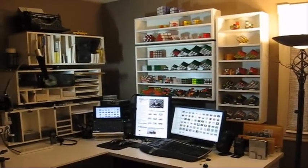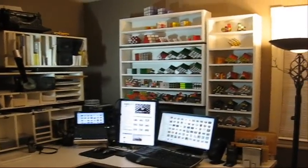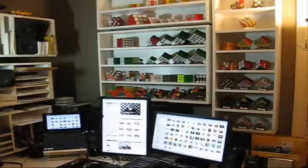This will be the cube collection update, December 7, 2008.